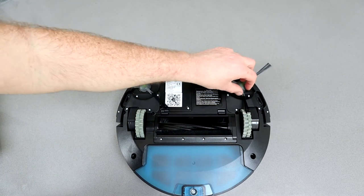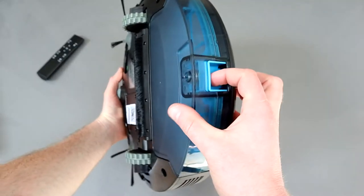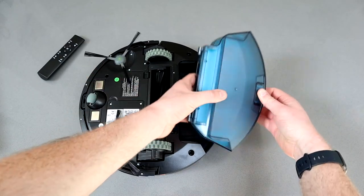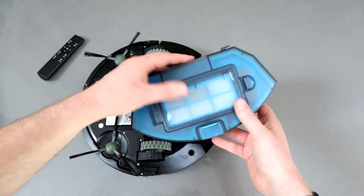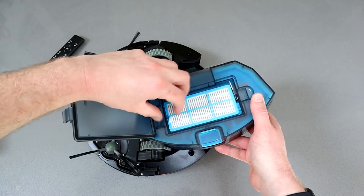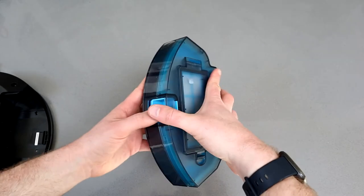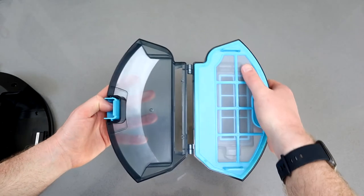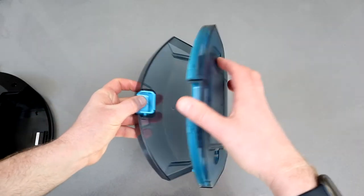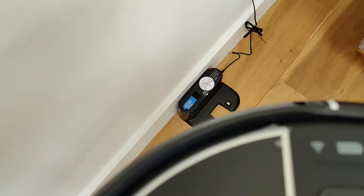I like the design — the blue section at the bottom is a different color deliberately because that's the bin that you need to empty. There's just a little catch, you simply pop that down, pull it out, and at the top you can see the filter, which is already pre-loaded. You also get a spare so you can easily swap that out. This just opens out and this is where all your dust and dirt will be caught. There's a second filter on the right-hand side that doesn't come out, and when you're done emptying it simply clips back in and you're ready to leave the robot to clean again.